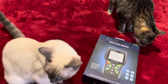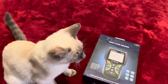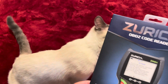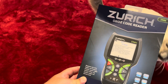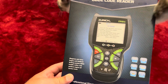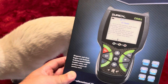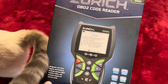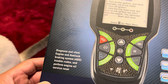Hello YouTube, I'm doing a quick video here. As you guys can see I have two inspectors — well, only one left. He won't inspect this box. I just purchased this Zurich OBD2 code reader; the model number is ZR-AS. It's on sale for $99, and I think they have it for $79 at Harbor Freight, so it's a great bargain for basically getting a code from your vehicle.